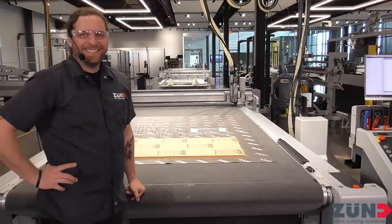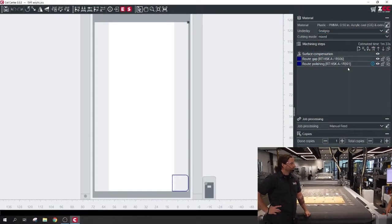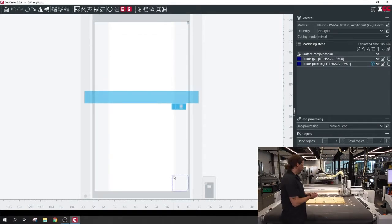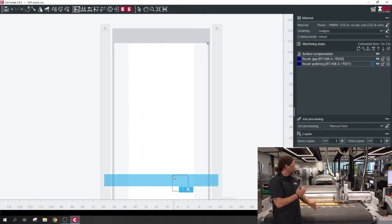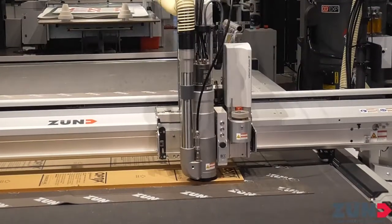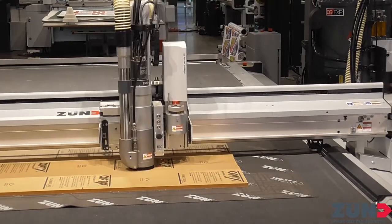So this is some half-inch acrylic. We're going to do a process first called surface compensation, where it's going to measure the top of the material and see if there are any deviations for a little bit more accuracy. It'll take about a minute and a half. What it's doing right now is it's going to bring the suction belt down just until the brushes touch — that's measuring the top of the material, just feeling for resistance.